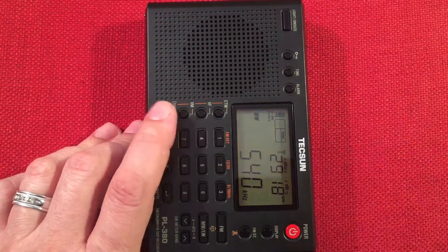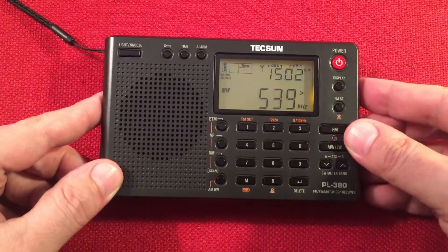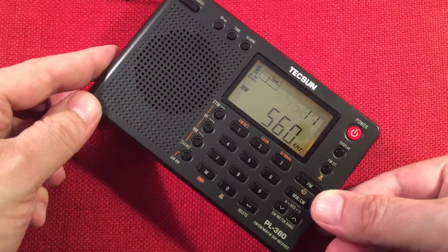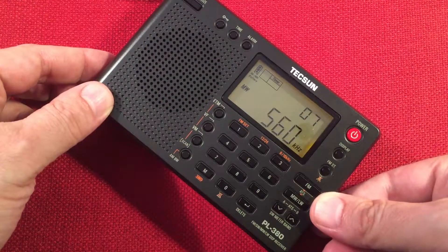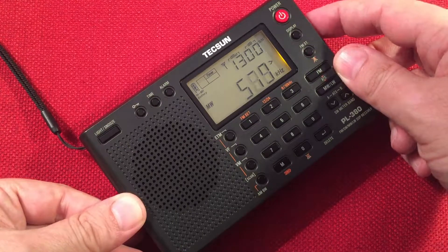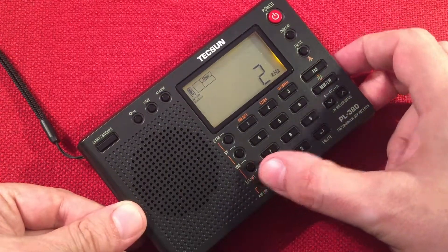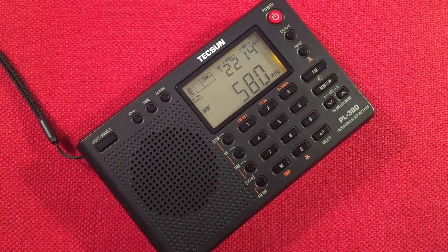4 kHz for music, and then 2 or 1 kHz when you're really trying to get a faint station. Let's go up the band a little bit more. Here's 560 WIND, Chicago. Here's WILL, Urbana, Illinois, about 150 miles away. Let's bring a loop in — I like using the Terk Advantage. Let's spend a little time to show you how this works. I'm going to do perpendicular to the ferrite antenna.